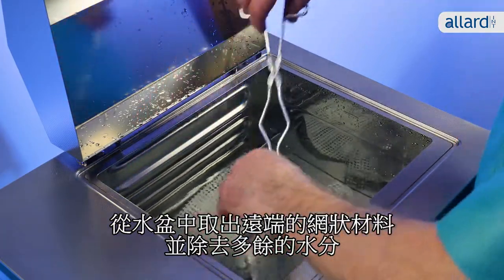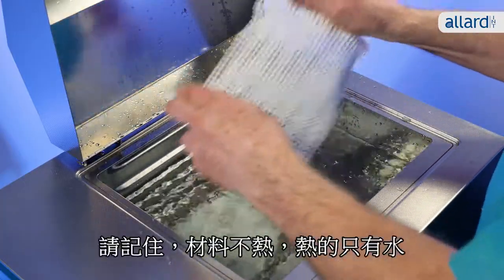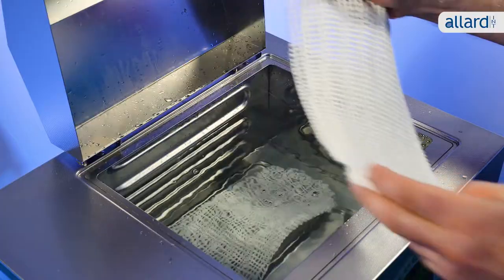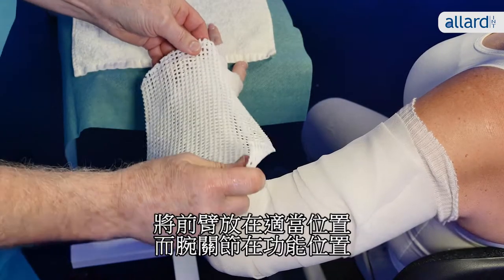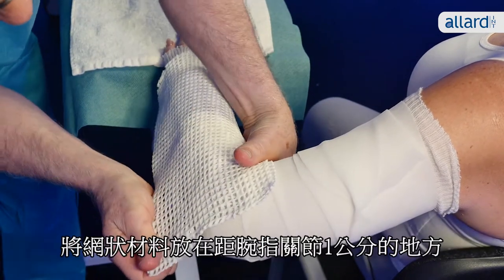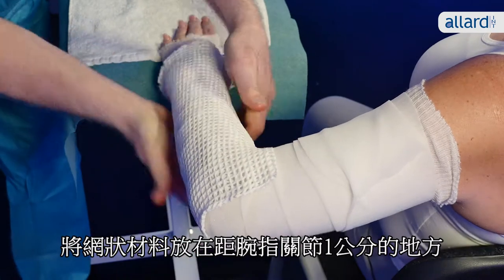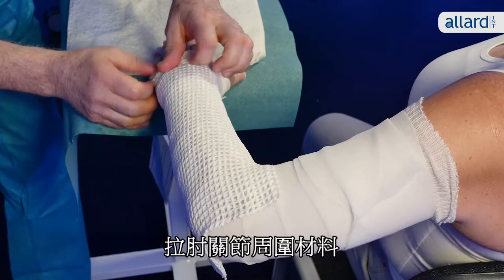Take the distal part of the splint from the water bath and remove excess water. Remember it isn't the material that's hot, only the water. Place the patient's arm with the elbow at 90 degrees, the forearm in neutral position and wrist in functional position. Place the splint one centimeter proximally from the MCPs, pulling the material around the elbow.